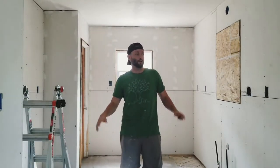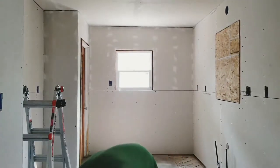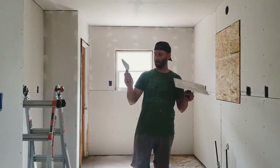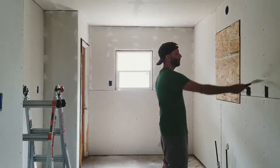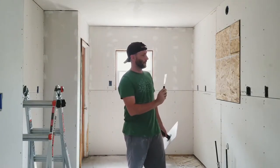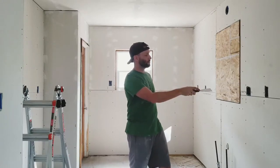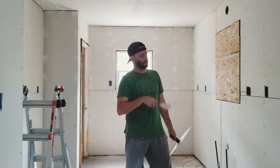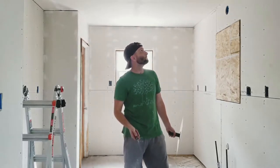Now that I've got all the drywall hung in the kitchen, I need to get my hawk and knife and go through to fill all the screw holes, patch up where I got loose cutting around the outlets, and pre-fill all the butt joints and taper joints where there's a gap — not bring it to level, but fill it in so I'll be ready to tape tomorrow.